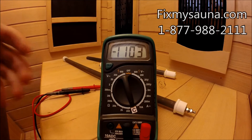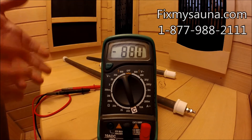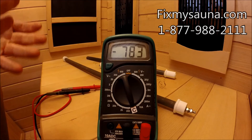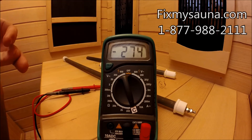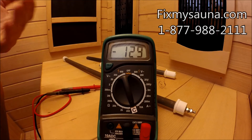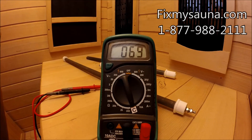It's pretty simple, guys. I hope this helps. I know it seems elementary, but this is the exact way we do it here in the warehouse. If you guys have any questions whatsoever, you can email us at parts@fixmysauna.com, call us at 877-988-2111, or go to fixmysauna.com and submit a support ticket. I hope this helps you out — give us a call if you have questions. As always, have good health and have a great day.